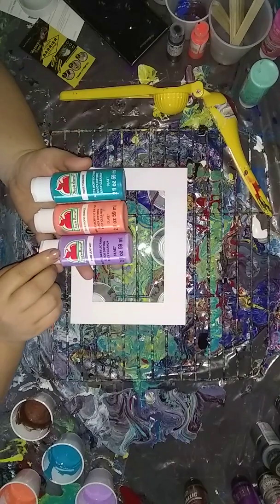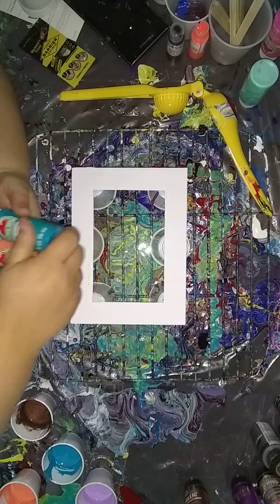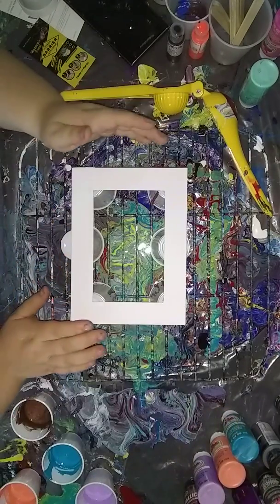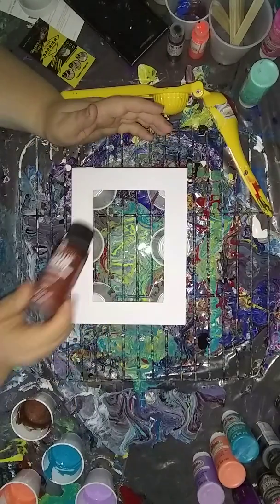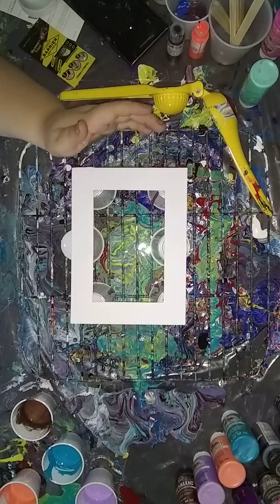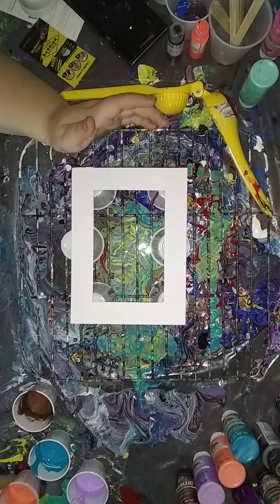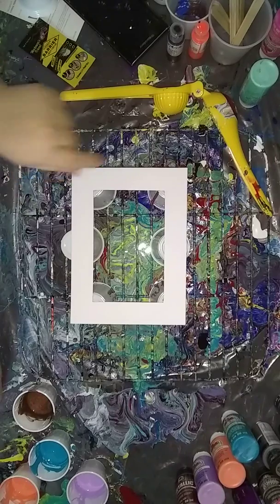The colors I pulled out are lilac mist, tropic orange, and turquoise — colors I normally don't use. I'm not using any black because that frame is black, so I decided to add antique copper to add a darker color. I pre-mixed them, there is no silicone, and I think we're just going to do a dirty pour.